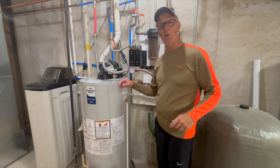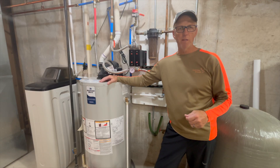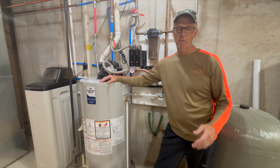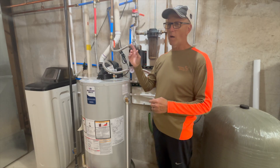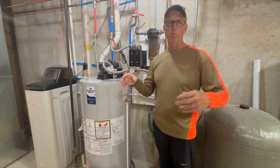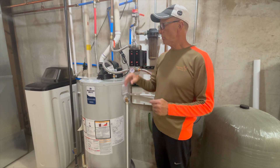Hey everybody, welcome back to the channel, and for those folks that have never been here, we do appreciate you stopping by. This episode is very informative. If you've watched the channel you know we bought a house where the outdoor wood stove was in a bad spot, so we removed it.